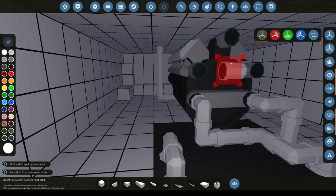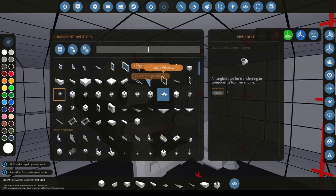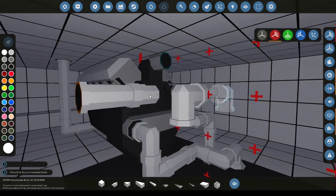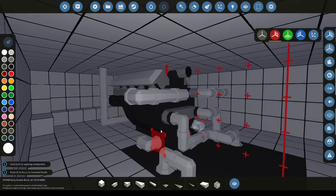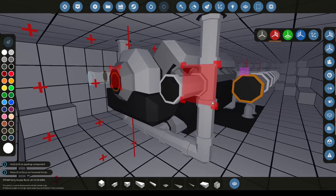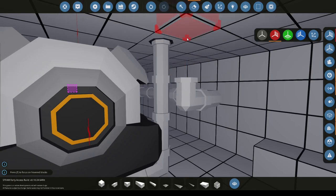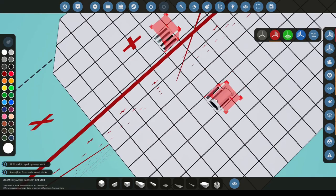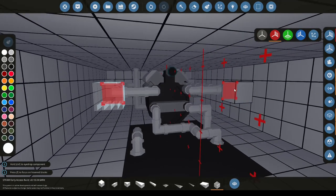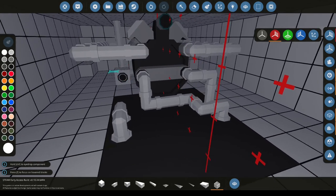Next we're going to be going on to exhaust. To do this we're going to re-enable the X-plane and we're just simply going to pipe the exhaust out and back. We're just going to pipe this out just behind our air intake as it will look quite nice to have all of the exhausts and air intakes at the same point. Some engines only have one exhaust outlet but some have two. I would advise that you have at least one outlet for every exhaust part on the engine.